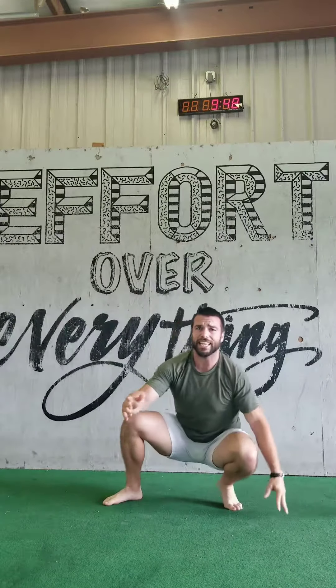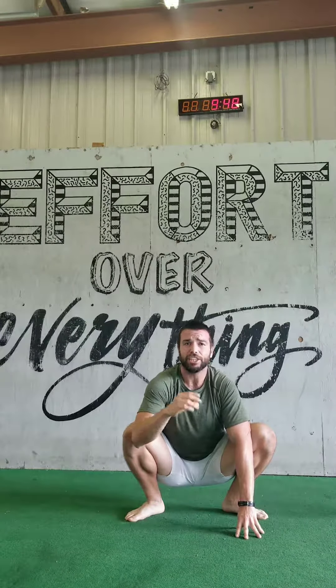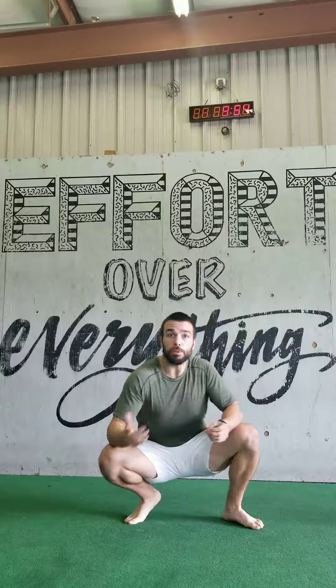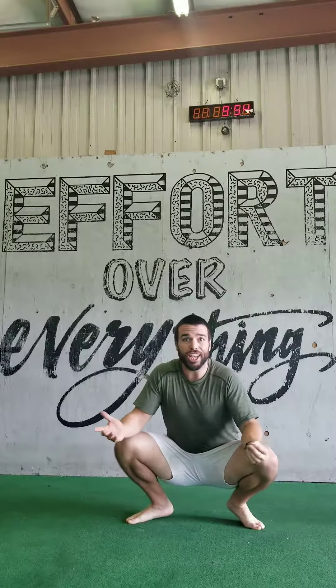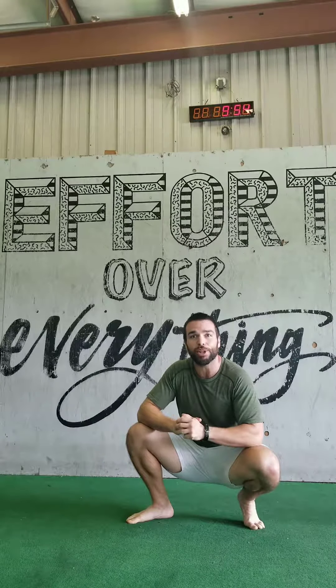Have some fun with it, folks. Again, there's no real set reps or sets or anything like that — just find the tight spaces, spend some time there, give it a shot, see how it feels. Thank you so much for watching, and let me know what you think in the comments below.